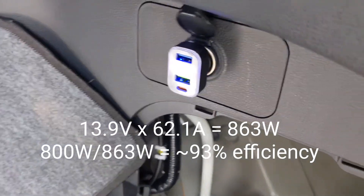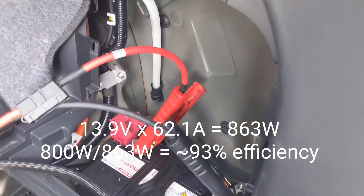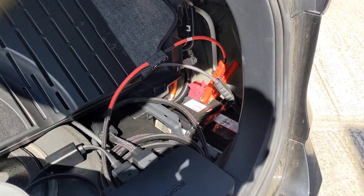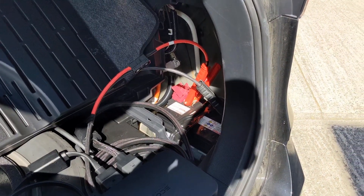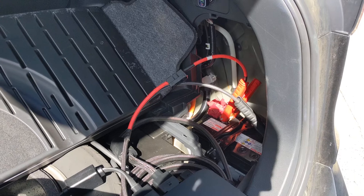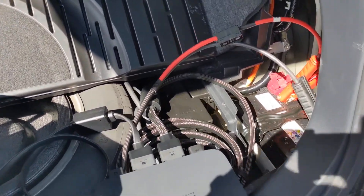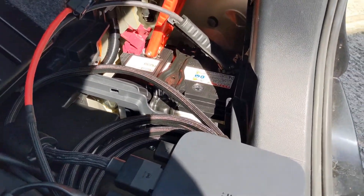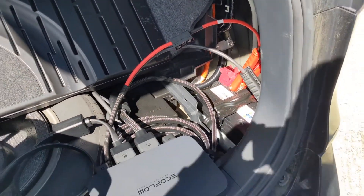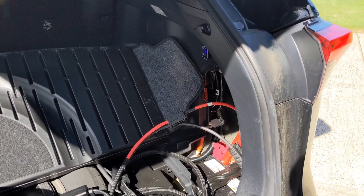62 amps times 13.9 comes out to just over 800 watts of output coming from the 12-volt system. Now there is another YouTuber, James Claffen, which I'll link in the description below, that did a lot of testing with the RAV4 Prime 2021 and tested out the DC-to-DC converter in this car, which transfers power from the traction battery to the 12-volt battery. It can support probably up to 1,600 or 1,800 watts, so this 800 watts is not going to cause much trouble.